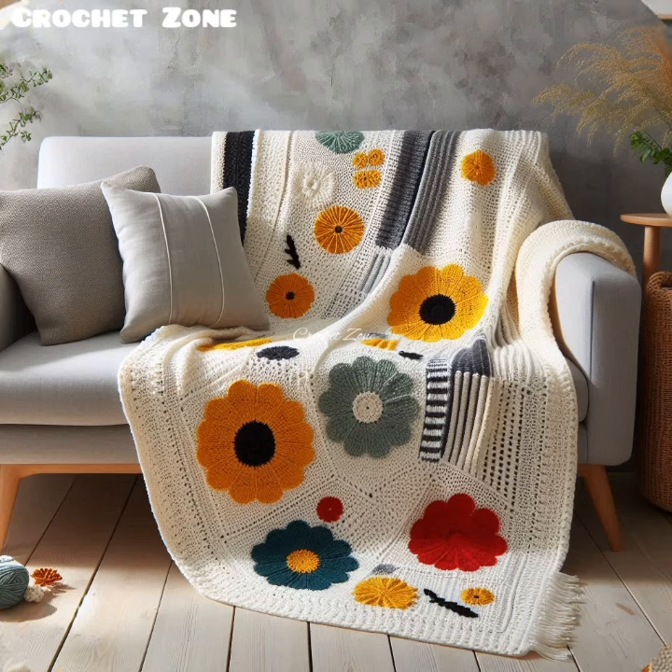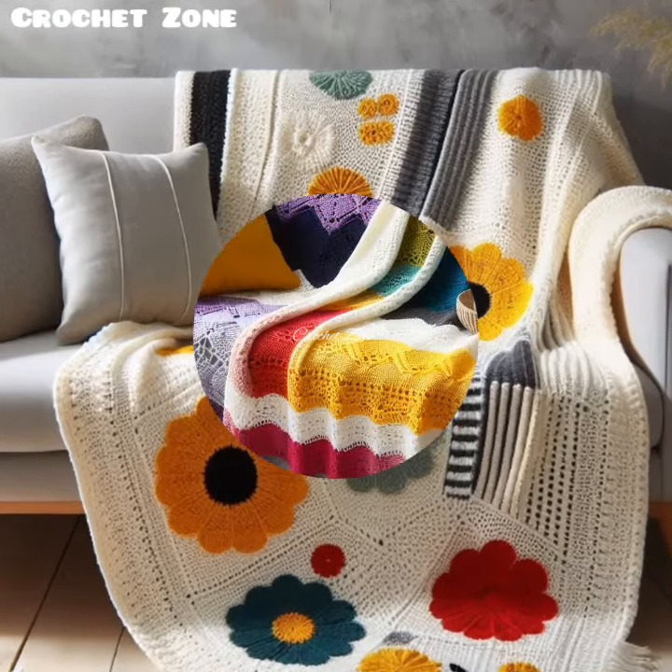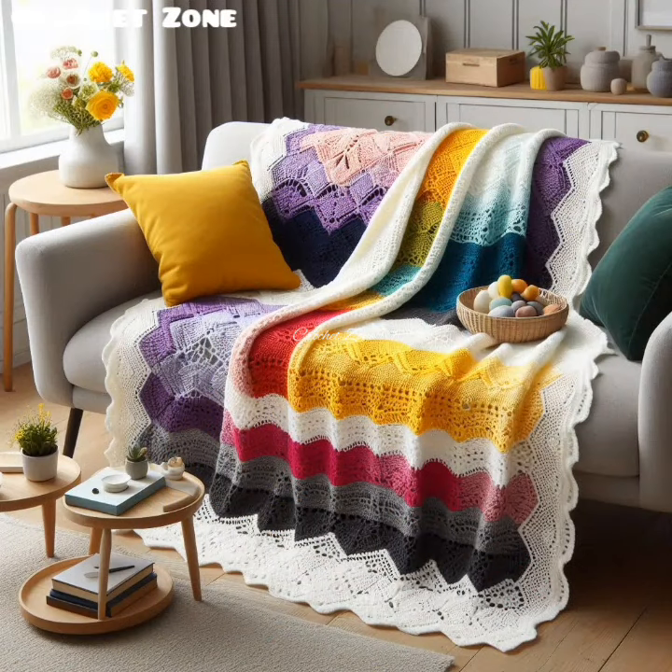On top of that, block the finished blanket. After finishing, block your blanket by wetting the piece and pinning it to shape. This helps even out stitches and improves the overall look.